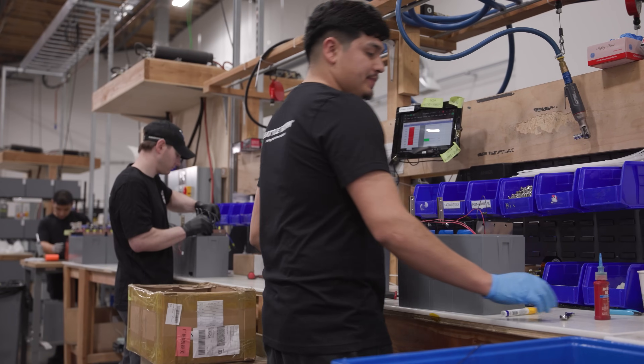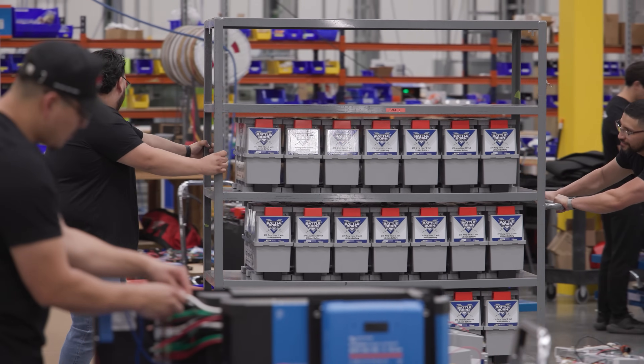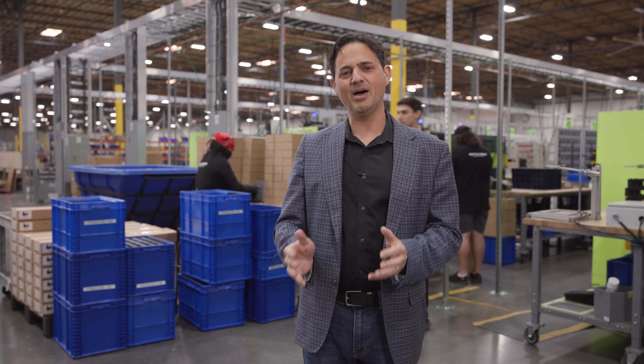Welcome to our 400,000 square foot facility here in Reno, Nevada. This is where we design, assemble, and support all of our lithium ion battery products. Let's take a quick look at how we assemble the most trusted and reliable batteries on the market.